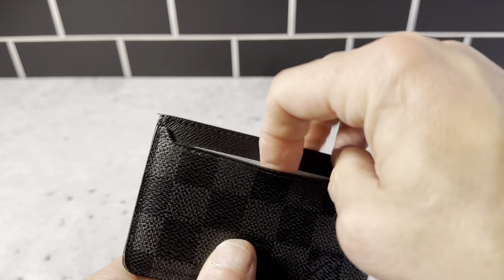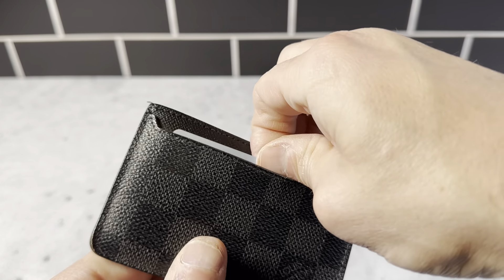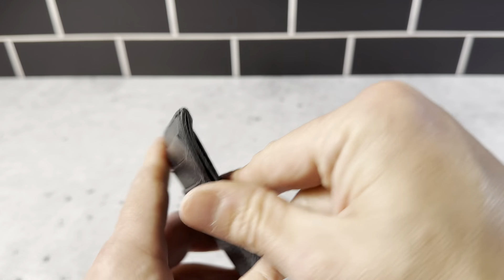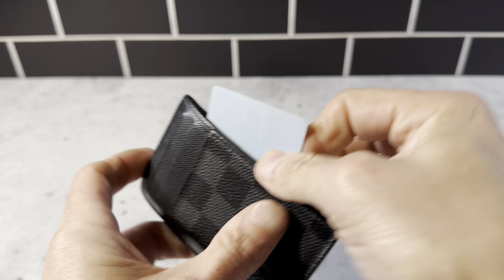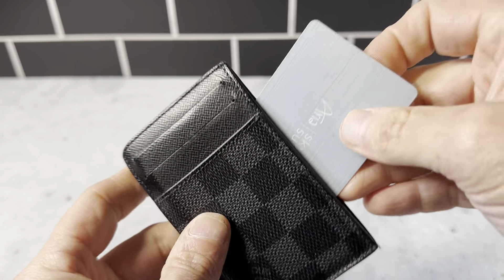This one goes a little bit deeper, so you could put something you're not going to use too often in there. And then you've got this pocket here — you can put some cash in there. You can see it is pretty deep here and you could measure it. It's just a really cool wallet.